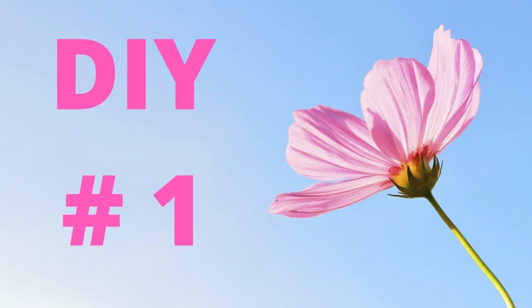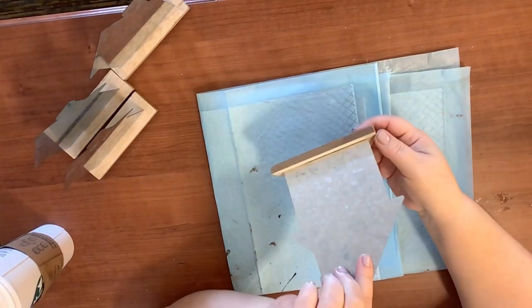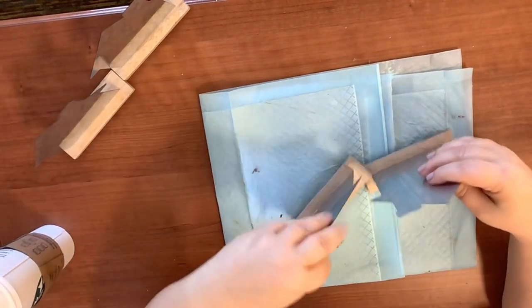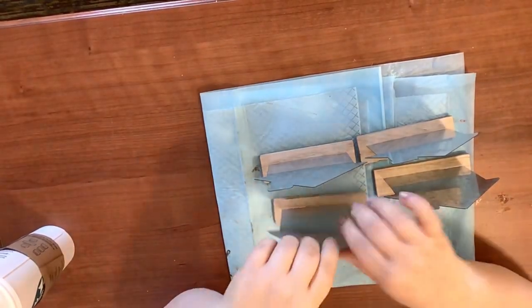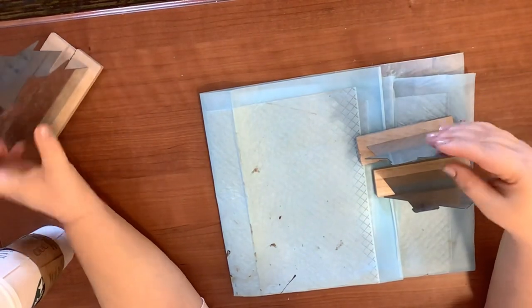Let's get right into it — DIY number one. I found these at the Dollar Tree the other day and I thought they were so cute. At first I had one idea but when I got them home I decided on something totally different. I'm going to take four of these and make a reversible sign for home decor.